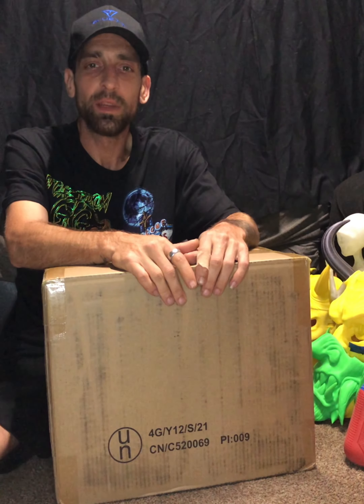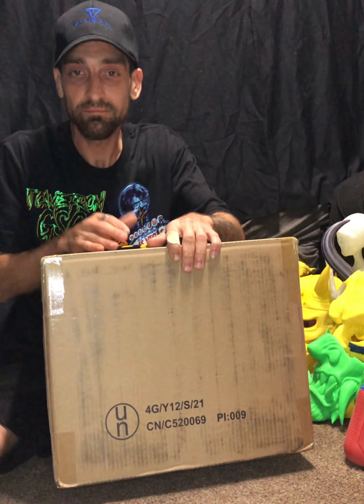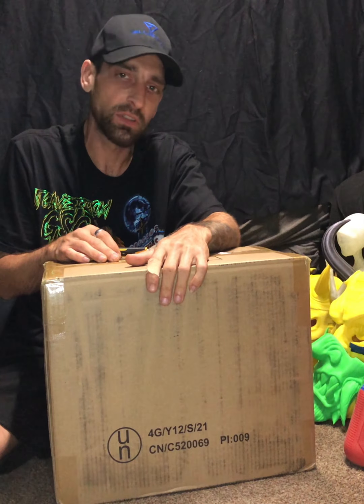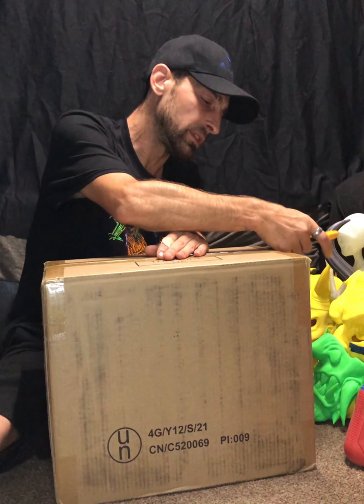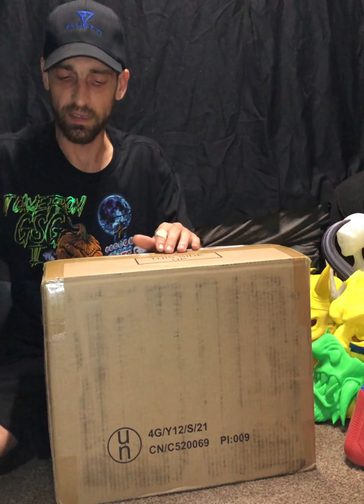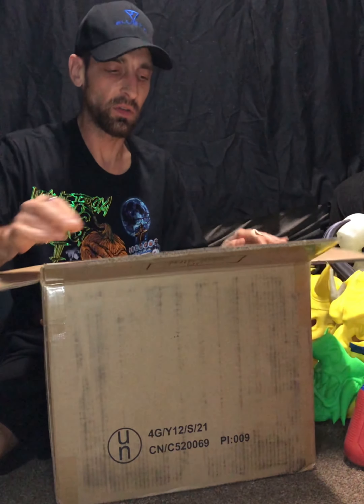Hello everybody, fellow makers, hobbyists, it's Clint with Custom 3D Specialties and today we're gonna be following up on a product that I did previously from Bluetti, the PS70. I got my replacement unit in - took about a week or two after dealing with customer service and sending the original unit back, but everything worked out and I got my replacement. Nothing on Bluetti - that was something that totally happened during shipping.